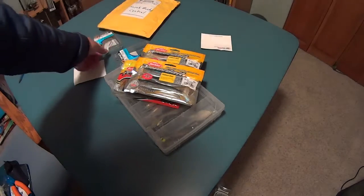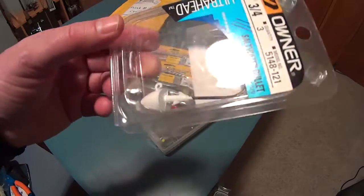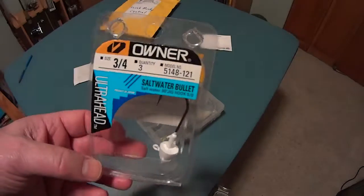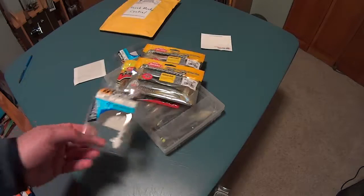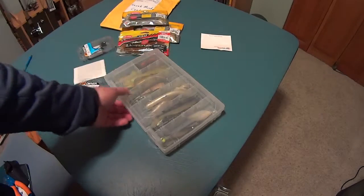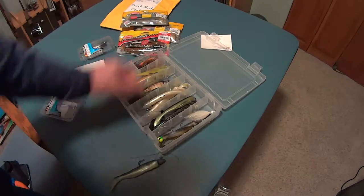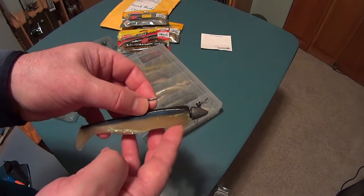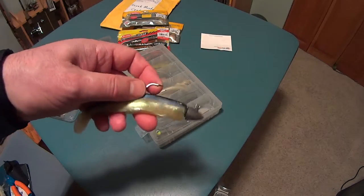I like to rig these with an Owner Saltwater Bullet Jig Head. These come unpainted — you'll have to paint them yourselves. But this is the perfect type of jig head for this type of lure. Typically I'll use three-quarter-ounce size or half-ounce size. And sometimes if you want a thinner profile, you can remove some of the material off the belly of the lure. It probably doesn't make much difference, but I do that sometimes.